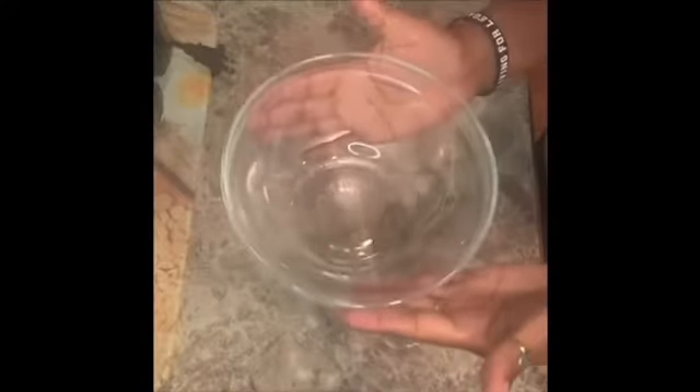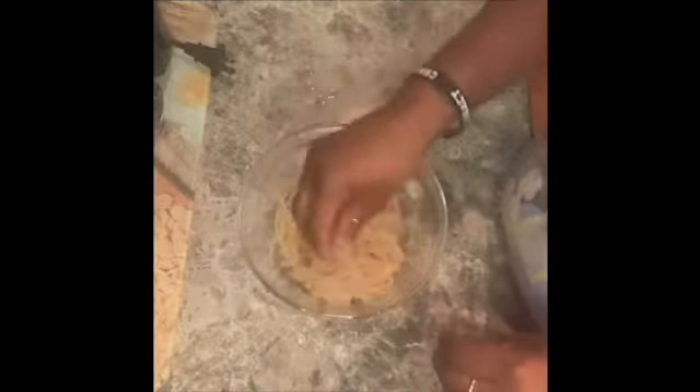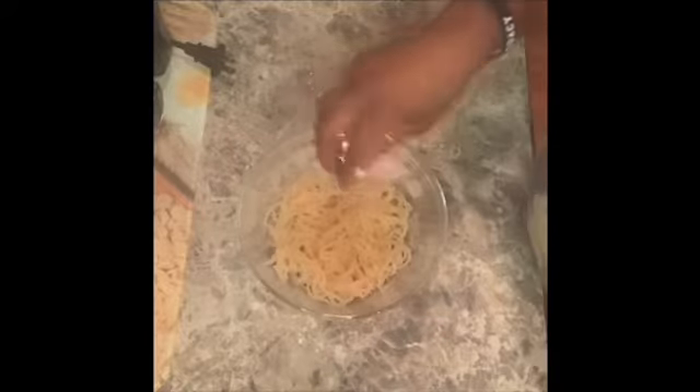Back to the benefits — for starters, sea moss is a plant rich in mineral content. It has 92 out of the 102 minerals that are in our body that we need to live. There's a ton of vitamins such as A, B, and C, just to name a few, but there's so much more.